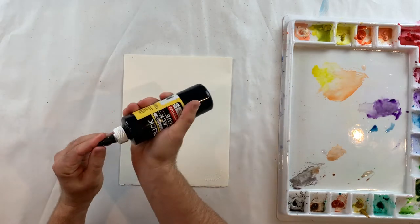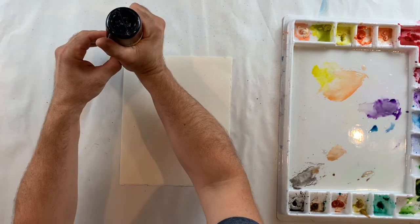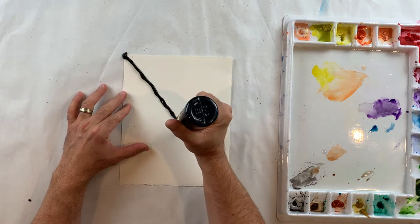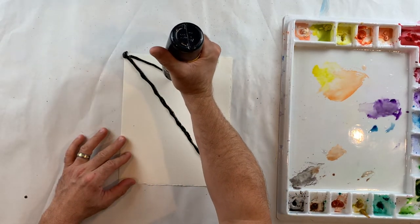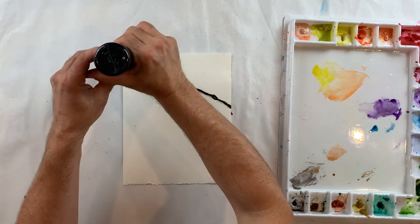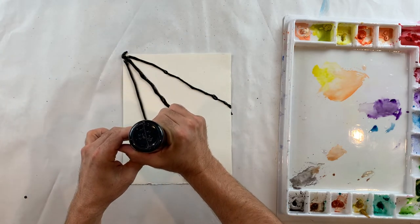I'm going to use my black glue — I've got to make sure my end isn't closed up — and then I'm going to start in a corner and squeeze really hard. I'm going to create a diagonal line going all the way across my paper. You want kind of a thick paper for this for it to work best. Then I'm going to draw another line coming off of that point at a different angle, so it's getting skinny up here on the top left and it gets wider down here on the bottom.